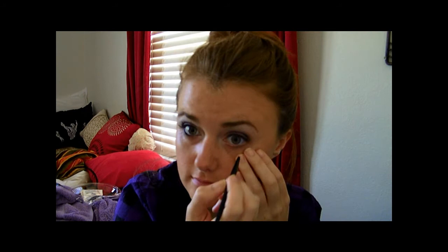Now I'm going to use my Maybelline iStudio black gel liner and the little brush that comes with it, and I'm going to line my waterline with this. I'm also going to go up a little bit and wing that out to make my eyes look a little more elongated.